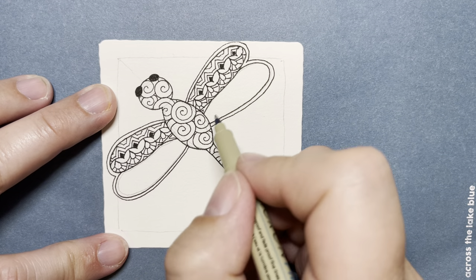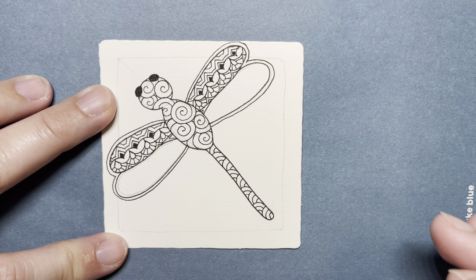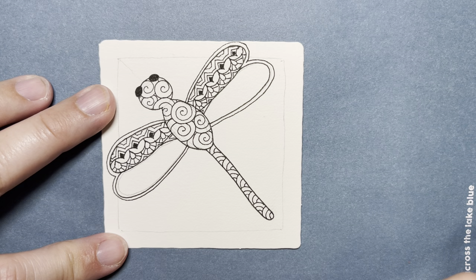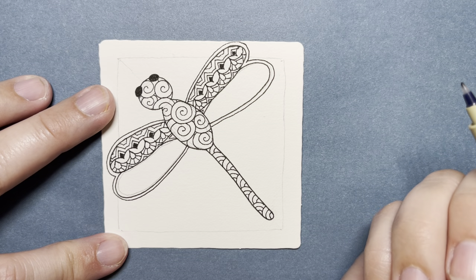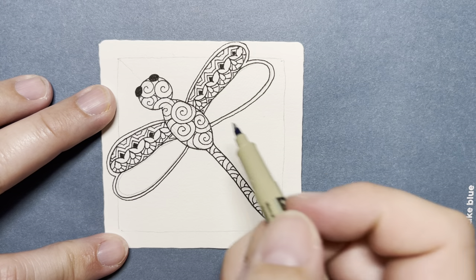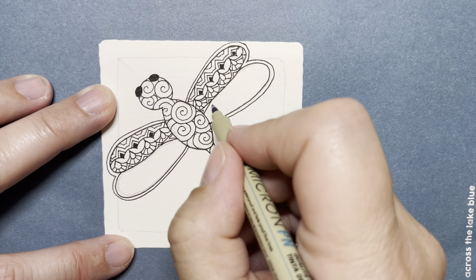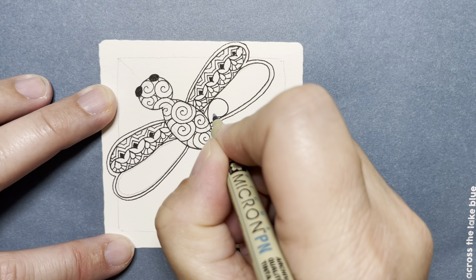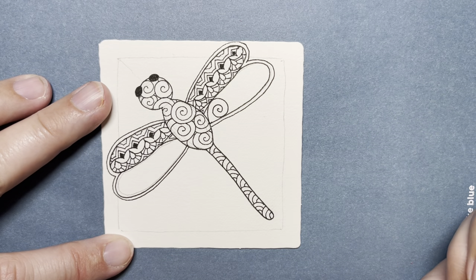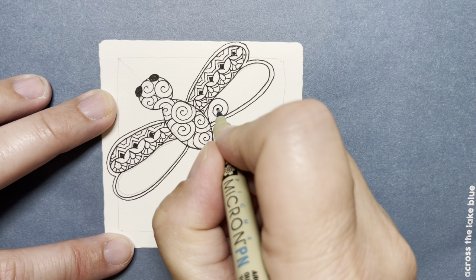For these bottom wings, I discovered a beautiful tangle — I believe it's called Poshilov, by Amy Brody, a certified Zentangle teacher. This one is beautiful. It's a series of spirals — kind of our theme here. I'm going to start in the bottom left corner of this wing, bump up and out, come all the way down to touch the bottom of the wing, and make a spiral. On the inside of that spiral, I put a little black dot.